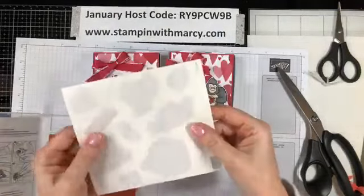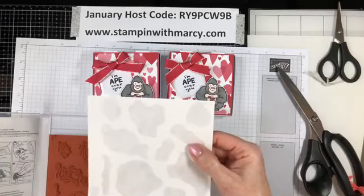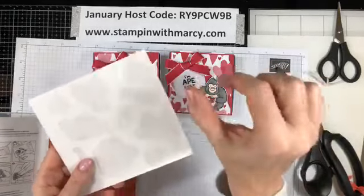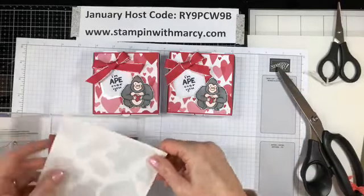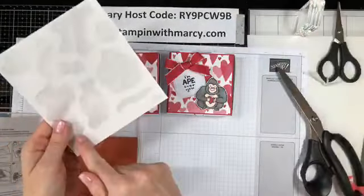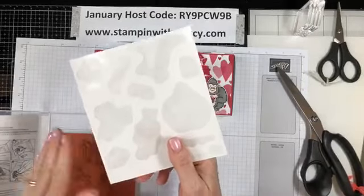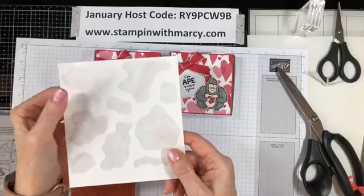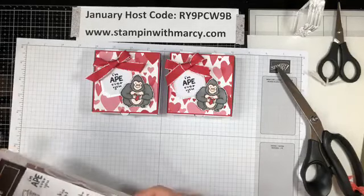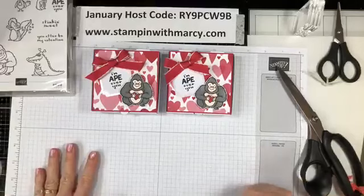Now I want to say as well — don't throw this out. I keep mine and I have been slowly going through and cutting little bits off and attaching it to my clear mount, especially the little sentiment stamps that I find sometimes fall off of my blocks. By cutting just a little piece of this and putting it over top of the existing image sheet, it adds more stick to it. So I keep that, and yes it's tedious, but it's worth it to me to make sure that my stamps don't fall off. And you've already got it — why not use it? I'm a firm believer in using everything.